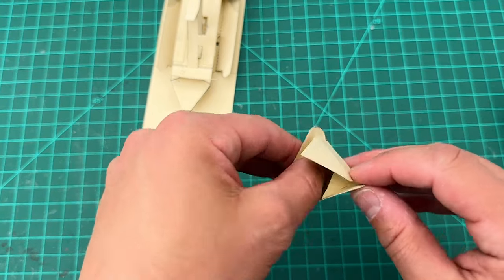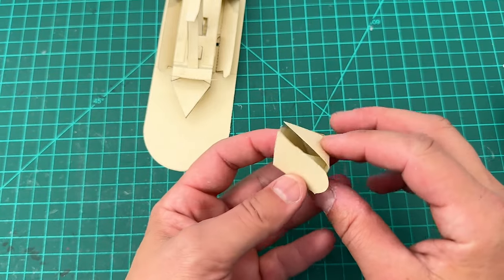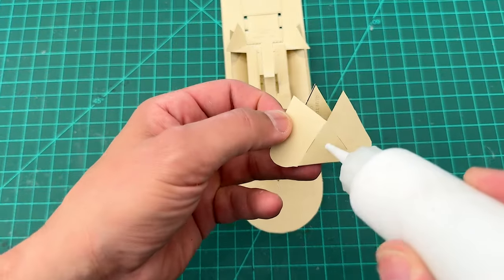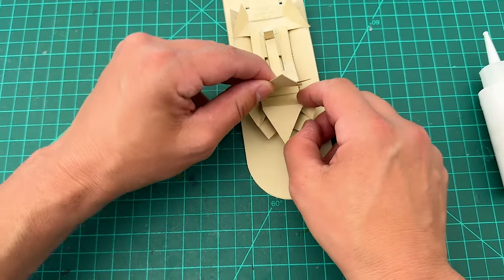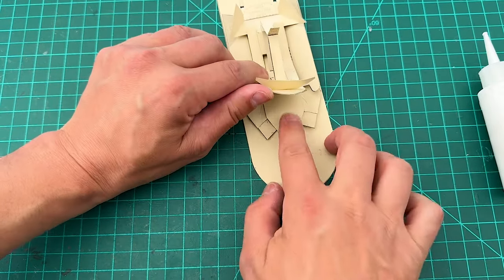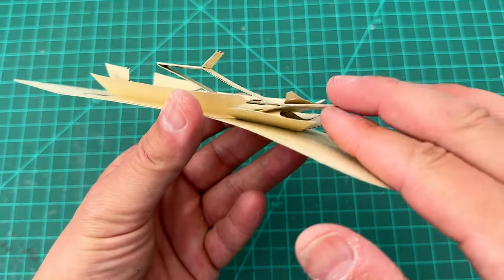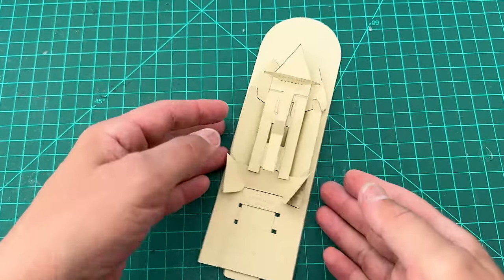Once those are glued and dry, the piece should be able to fold up like that — that's the bow of the ship. I've seen this shape before — it goes right there! But first put a little glue on the triangle underneath, line it up, and press the bow piece right underneath there. It's glued to the base piece, so let that dry and then we'll put the sails on and test everything.